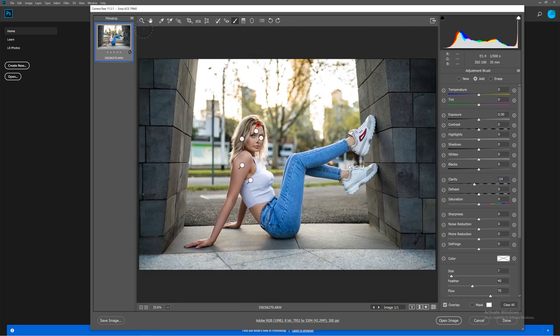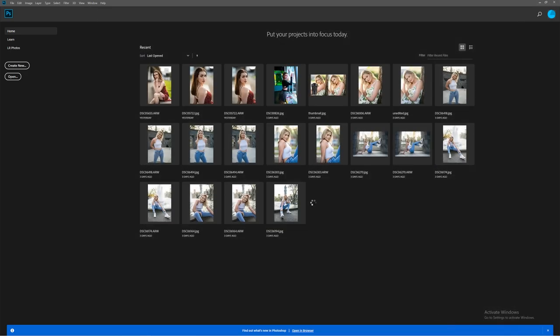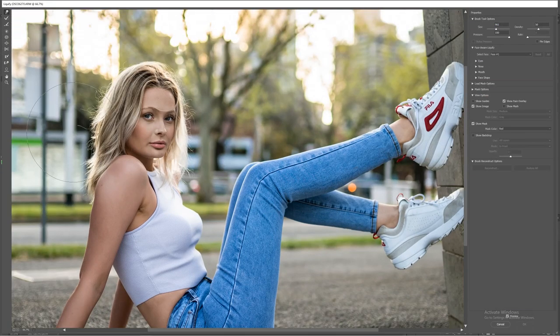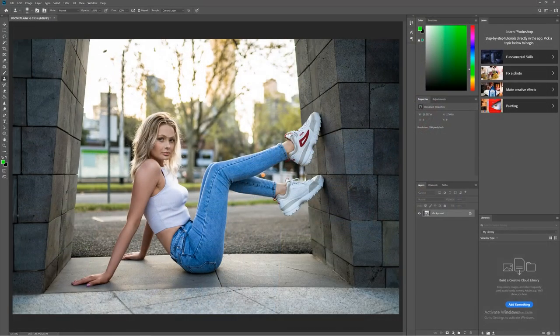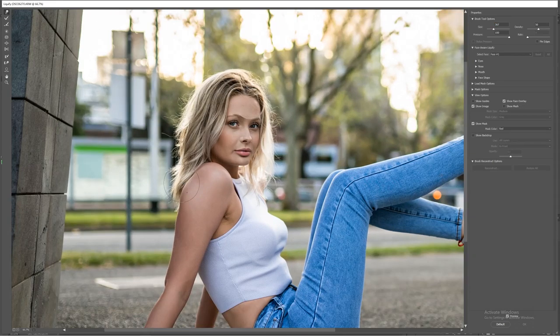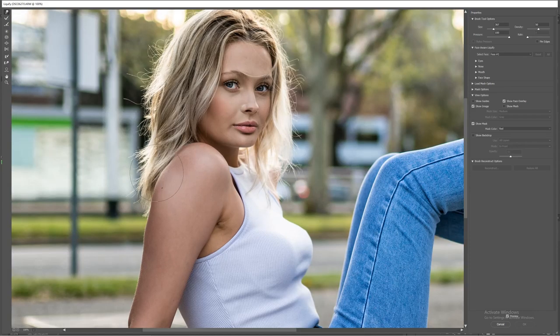One final thing I'll do is go to Filter > Liquefy and make the hair look a little fuller with very subtle changes — you don't want to warp the entire background. Just tiny pushes to make the hair look a little more thick without distorting facial features. I'll also liquefy a small bump on the arm, since the way her arm is positioned creates a little bump that's slightly distracting — just pushing that in slightly makes it look more natural.